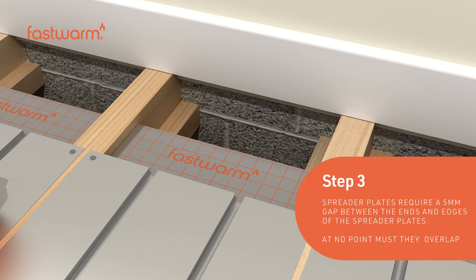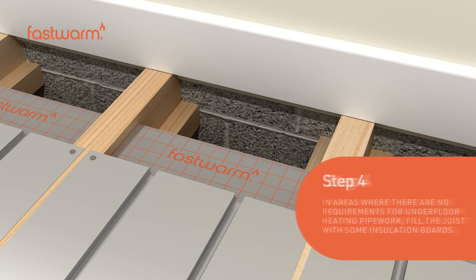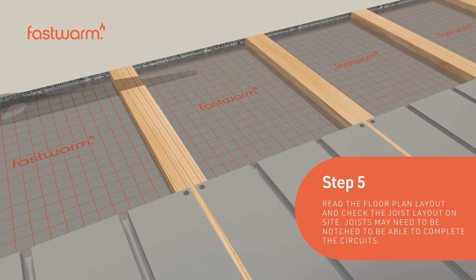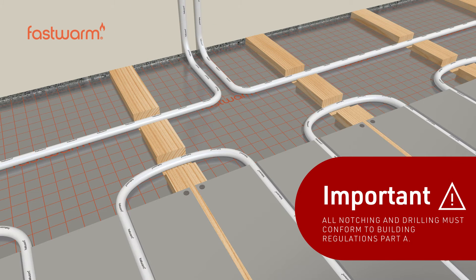Spreader plates require a five millimeter gap between the ends and edges; at no point must they overlap. In areas where there are no requirements for underfloor heating pipework, fill the joists with insulation boards. Read the floor plan layout and check the joist layout on site, as joists may need to be notched to complete the circuits.